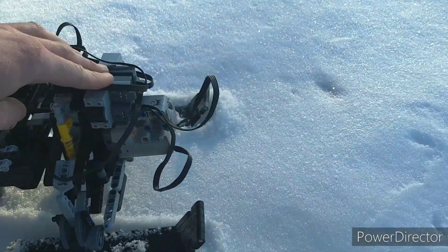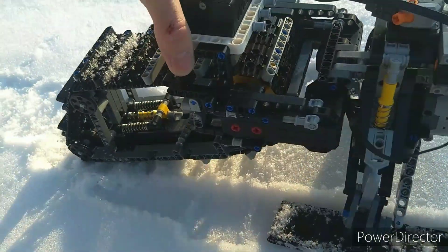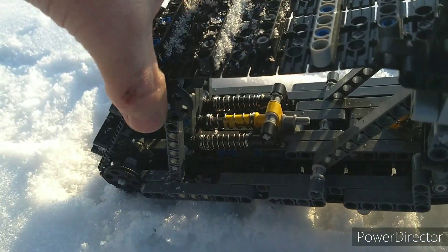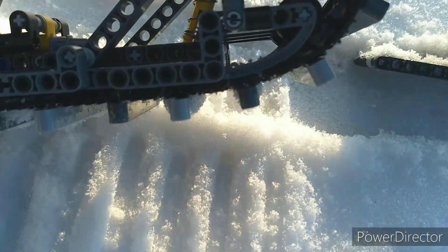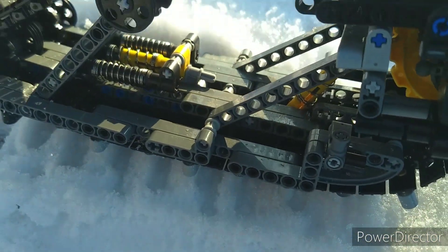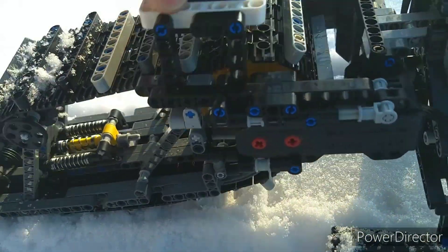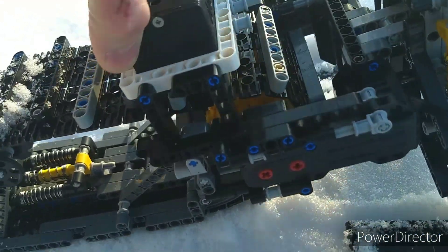We've got front double wishbone suspension. And in the rear it's got a pretty complicated suspension. The whole bottom part here is kind of independent — it springs up like that. We've got a sprung tensioner at the back as well, so you can go down, and also tip that way or that way.